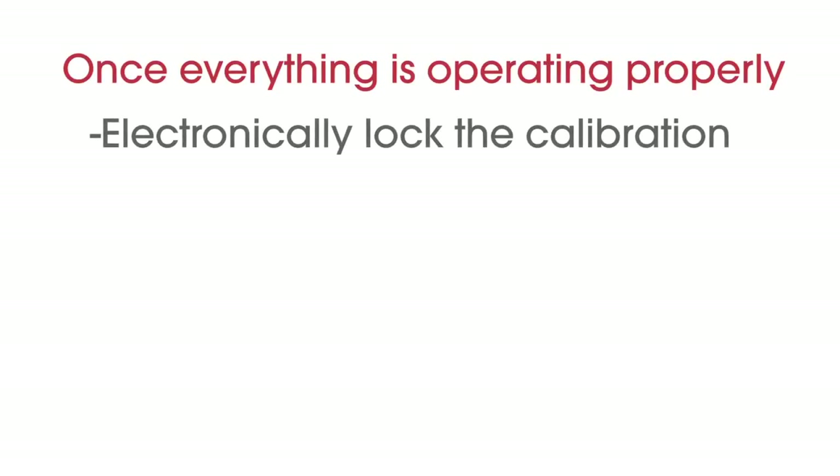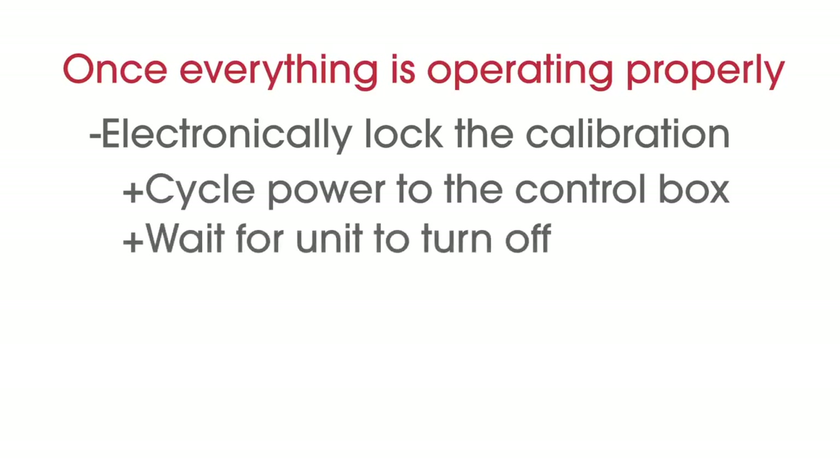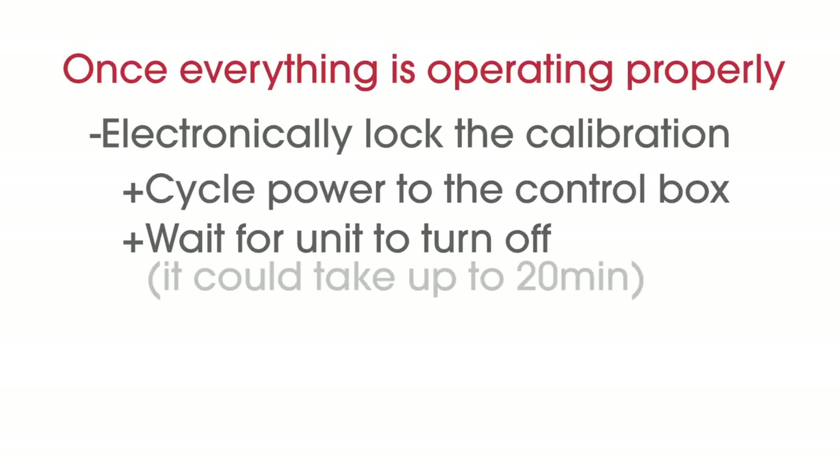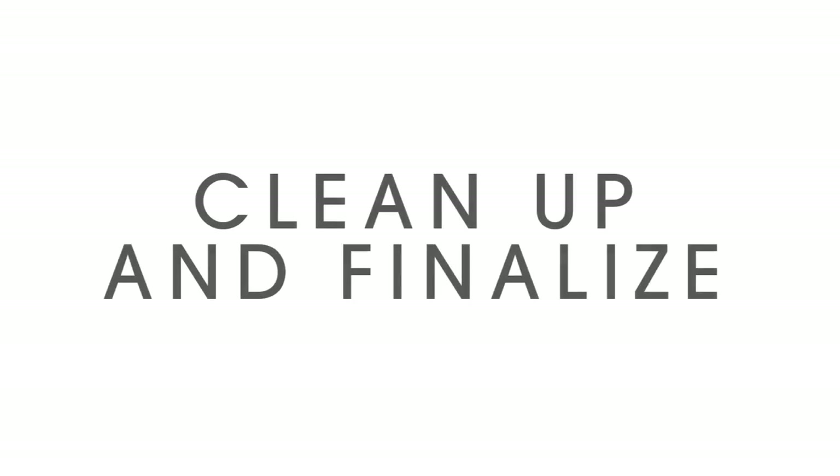Once everything is confirmed to be operating properly, you will need to electronically lock in the calibration. This is accomplished by either cycling power to the control box or waiting for the unit to turn off automatically, which can take up to 20 minutes depending on when the vehicle was last turned off. Unplugging the fuse on the red power wire is the easiest way to cycle power.